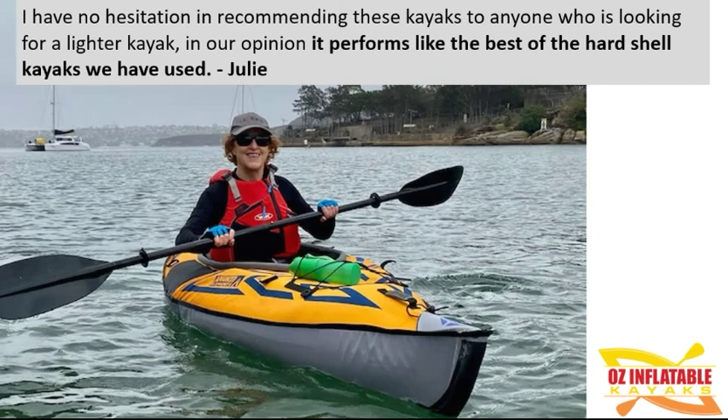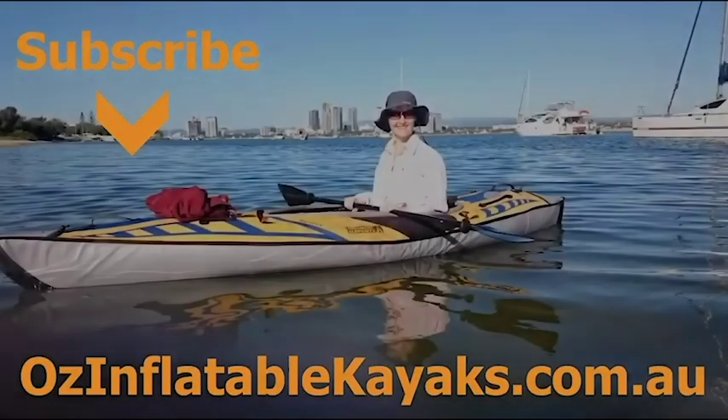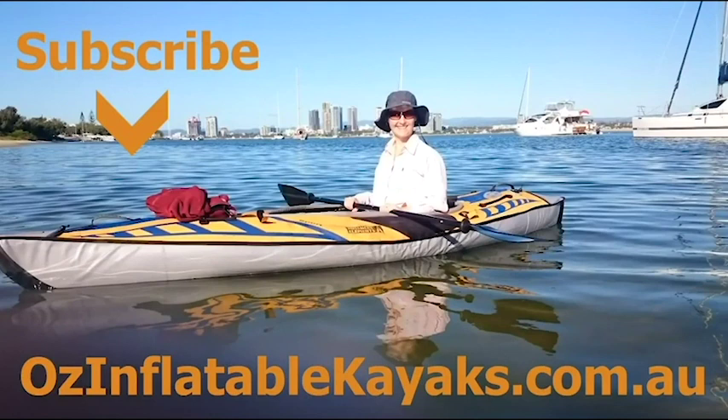That's a pretty glowing recommendation, and it is truly that good and that popular. I'm really pleased to be able to share this lightweight deluxe kayak package with you. If you have any questions about the kayak or the package please don't hesitate to get in touch. This is Emily at Oz Inflatable Kayaks.